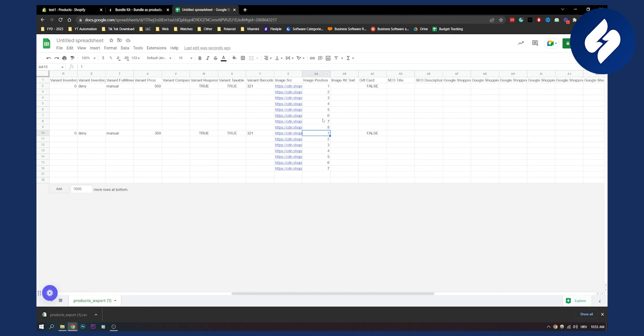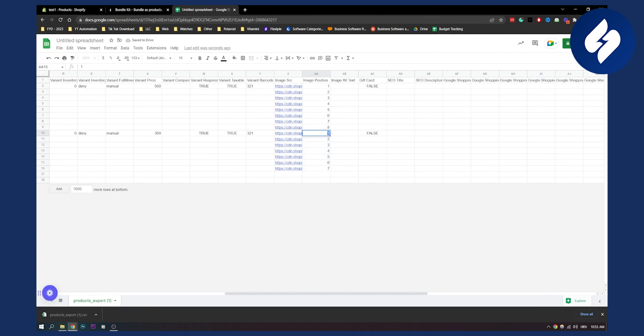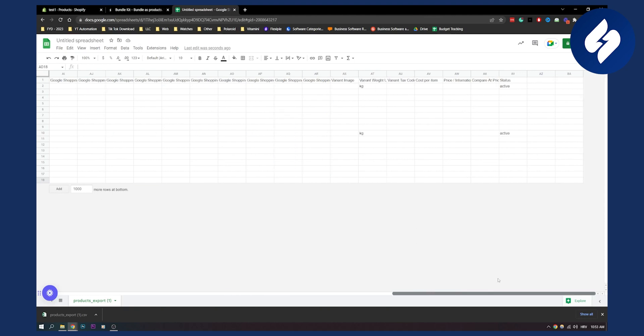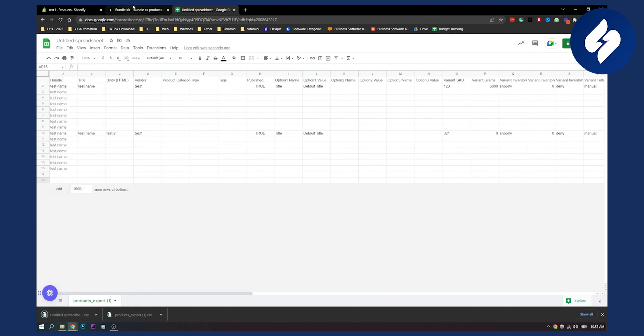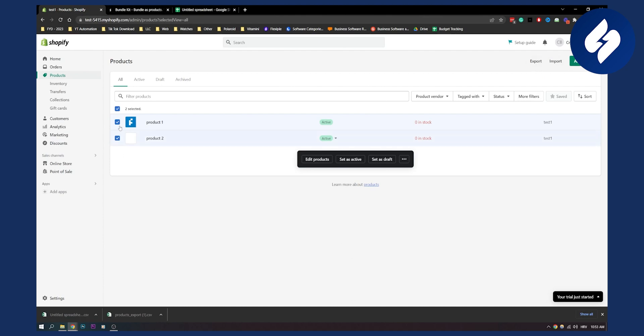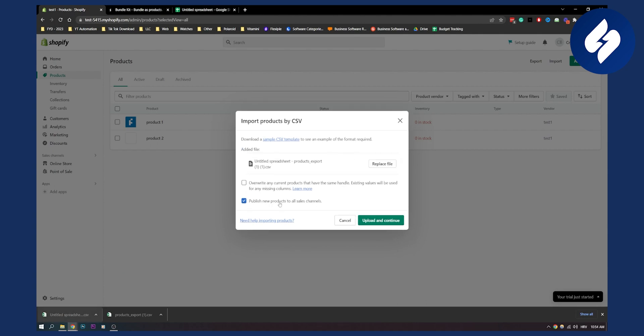We need to delete repeating entries and number the images sequentially: nine, ten, eleven, twelve, and so on. Set status to active. Then go to File, Download, and download as CSV again since we exported as CSV. Now we can go back to Shopify, drag and drop this file to import it, and publish new products to all sales channels — make sure you're not clicking anything you don't need.